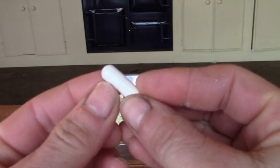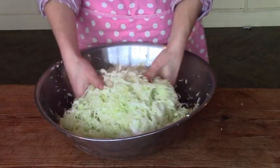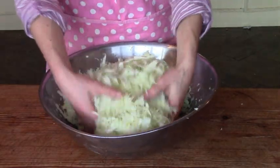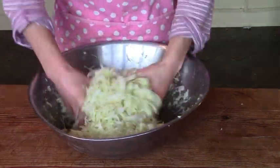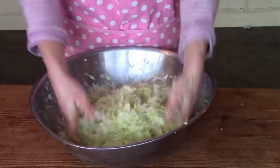I also add a capsule of lactic acid bacteria. I could also use buttermilk, which would work just as well to start the fermentation process. Then I start massaging the cabbage with my hands and soon there's liquid running off the cabbage, which is good.